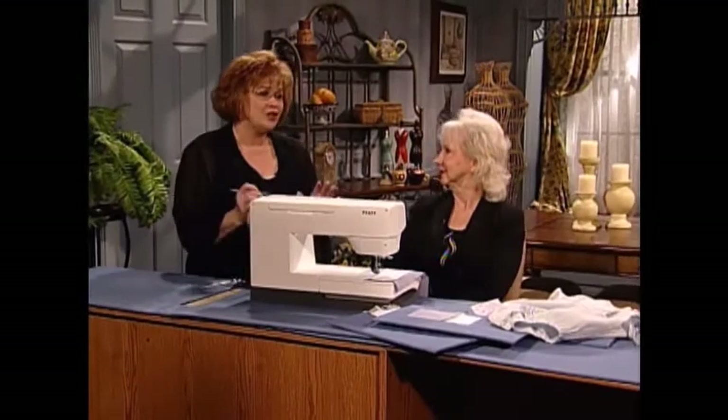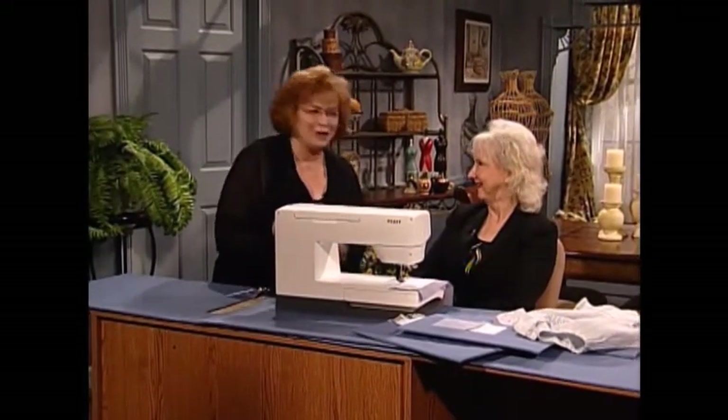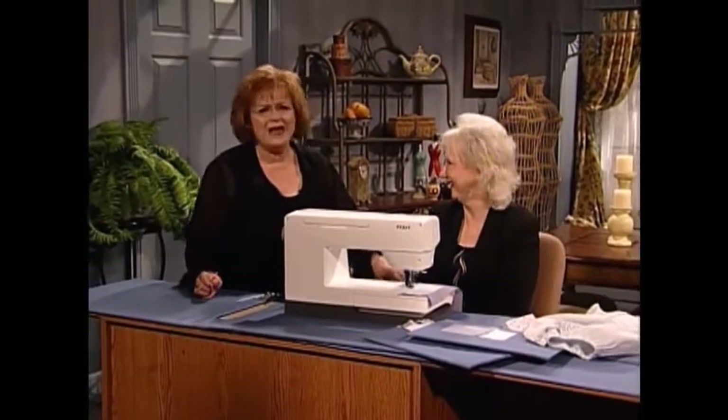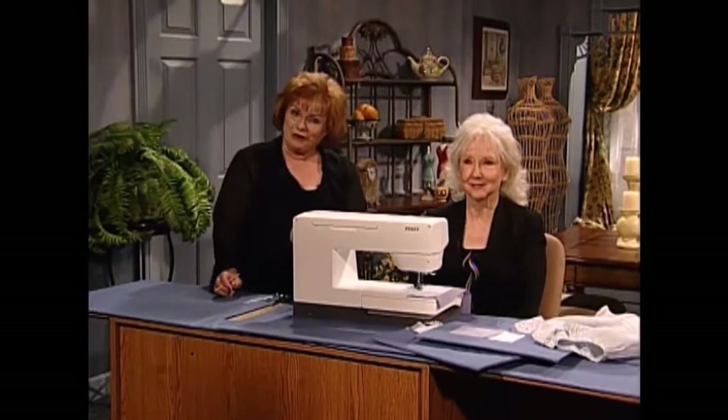Shirley, that is such a wonderful trick. Thank you. And such a beautiful little bubble. Isn't this cute? Oh, it's so cute. And now Shirley has some sewing inspirations to share with you which are gorgeous.